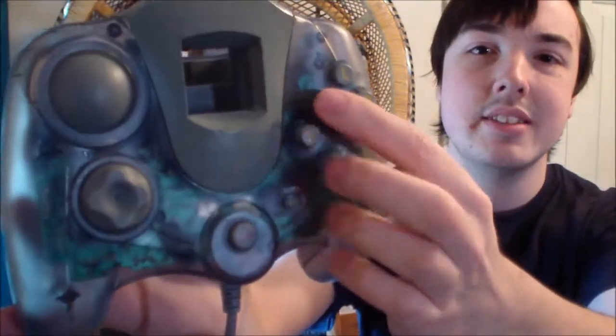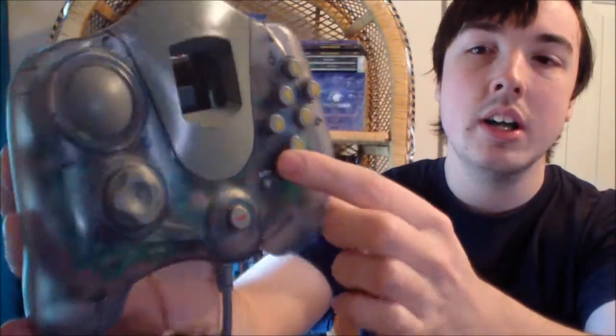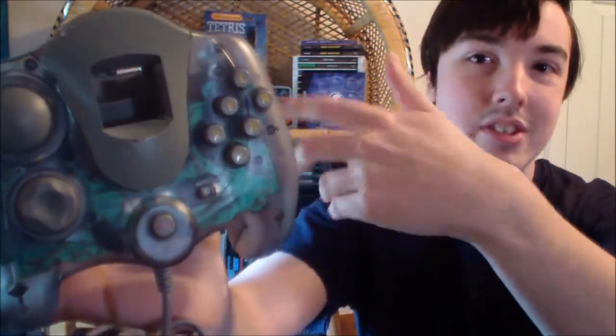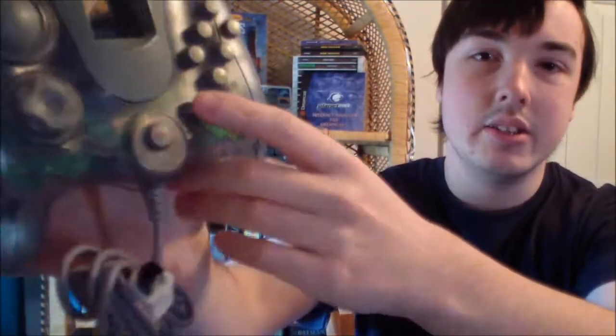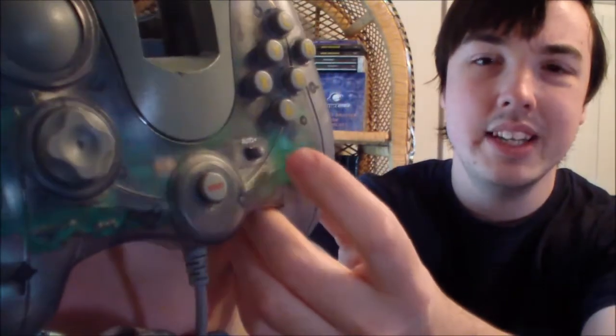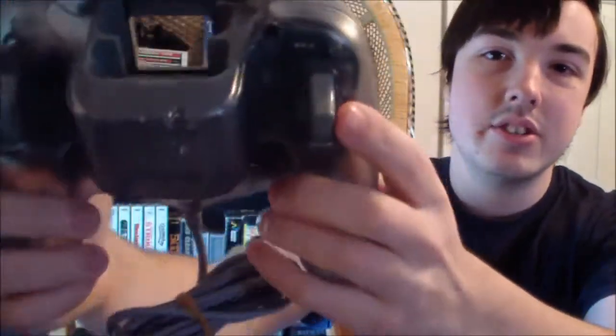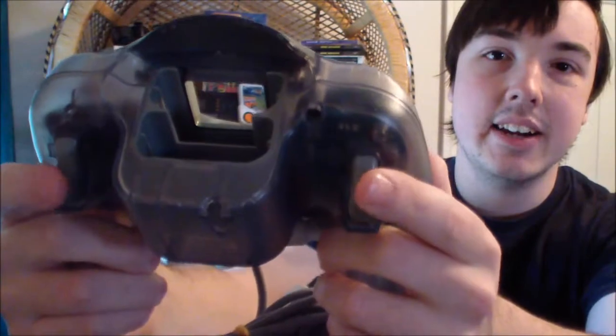Other than that, we have six buttons instead of the standard four. The top two buttons are your L and R triggers, so I guess that's better for fighting games since you probably don't want to use the triggers for those. You also have this switch here which I'm assuming is a turbo switch, a start button, a really strange d-pad that doesn't look like it would work very well, and of course your standard triggers on the back.